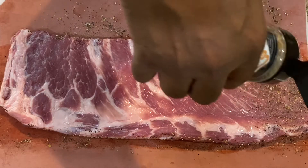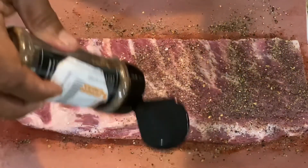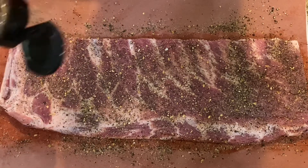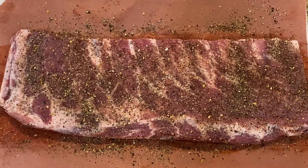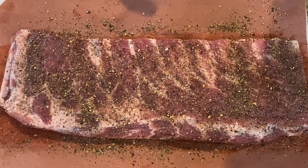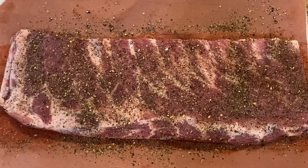Season this side with that layer of seasoning. This is going to sit for about 15 minutes or so. I'm gonna let it start to sweat — the salt inside the seasoning is going to start to draw some of that moisture up, and that's going to make the meat a little tacky. That's why I didn't worry about the binder. Anyway, we're gonna let that sit and then I'll do my next layer of seasoning.